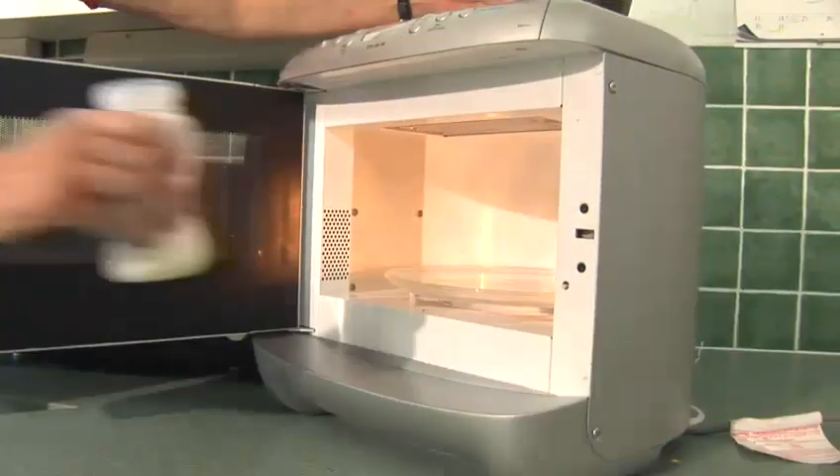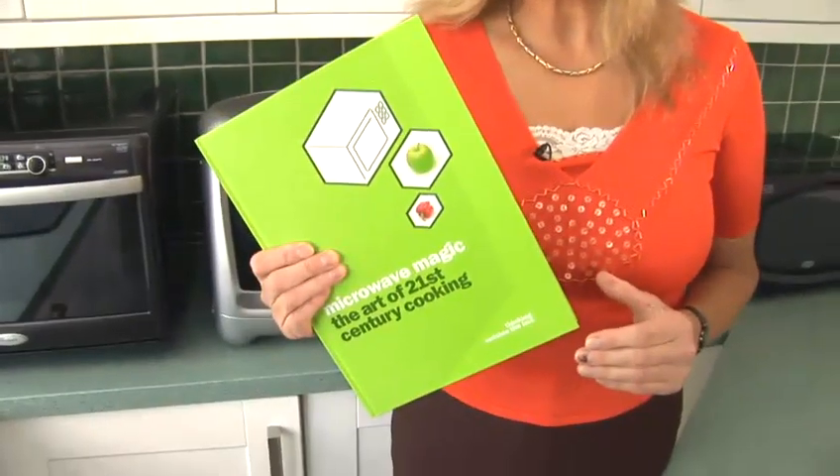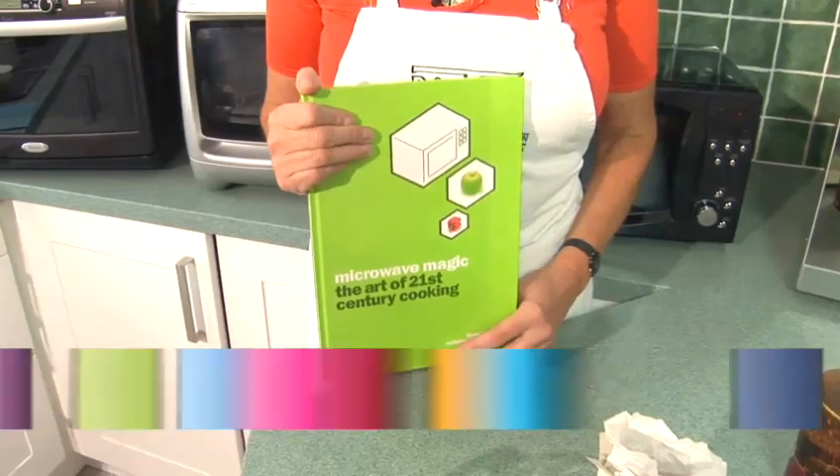Hi, I'm Jennifer Marshall Jenkinson, Chairman of the UK Microwave Technologies Association and author of the prize-winning cookbook Microwave Magic, the art of 21st century cooking. Today I'm going to show you how to make sauces in the microwave, and the sauce I've chosen to make first of all is a chocolate custard.